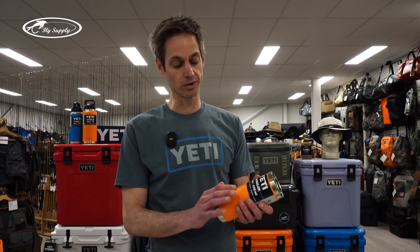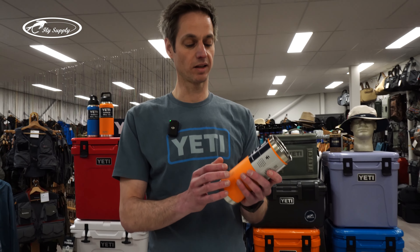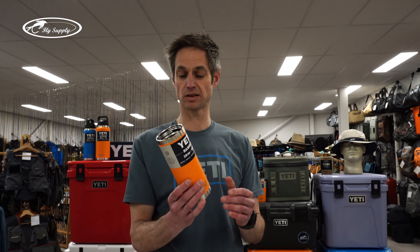Also on the coating, the Dura-Coat — they call it a non-sweat design. So even when you put very cold stuff in here, there's no condensation on the outside. It just stays dry, stays grippy, stays firm.